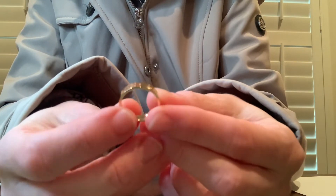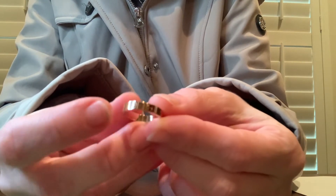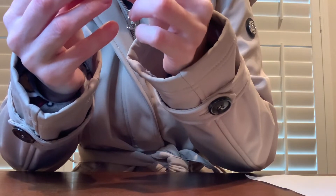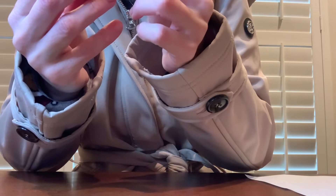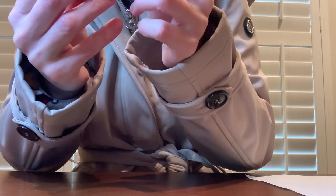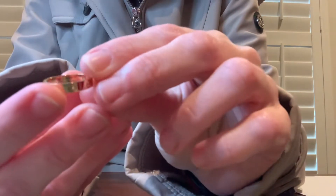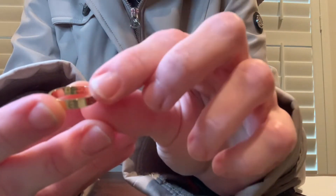Of course, it just has the signature love engravings there. And then on the inside of the ring it says Cartier, and it says the size. And then it has some different numbers and it says AU750. It's very, very small lettering on the inside of the band.